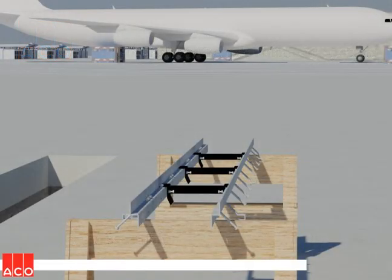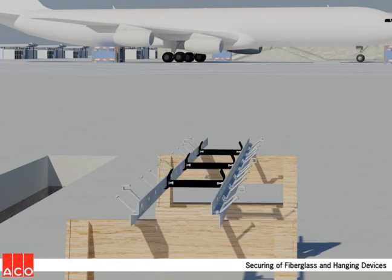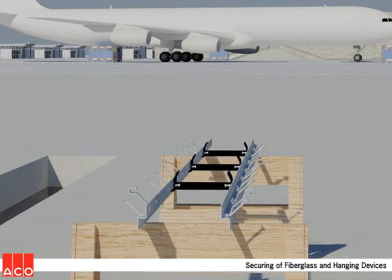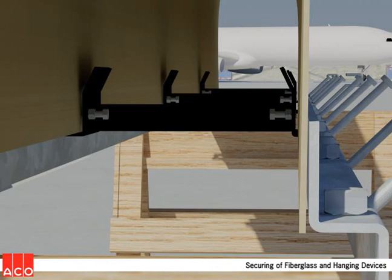The next step is to attach the fiberglass forms to the grate frames. This is accomplished by turning the grate frames upside down on the sawhorses, then sliding the walls of the forms into the slot formed by the vertical surfaces of the frame rails and the crossbars. Two bolts at each crossbar location are tightened to secure the form.